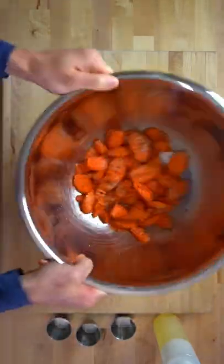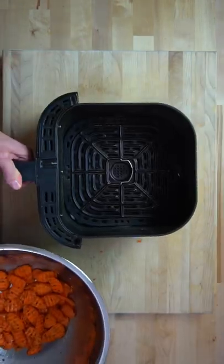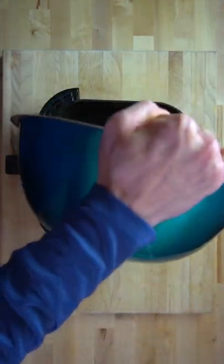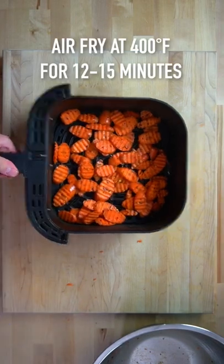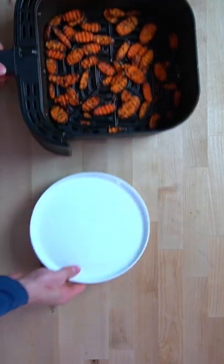Because we're working with carrots here, it's going to be hard to get them all that crispy. So if you want a crispy carrot chip, I would recommend adding a bit of cornstarch. Add them to your air fryer basket, spread them around, and air fry at 400 degrees for 12 to 15 minutes, shaking the basket halfway through.